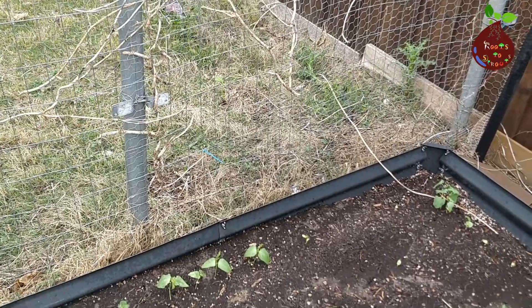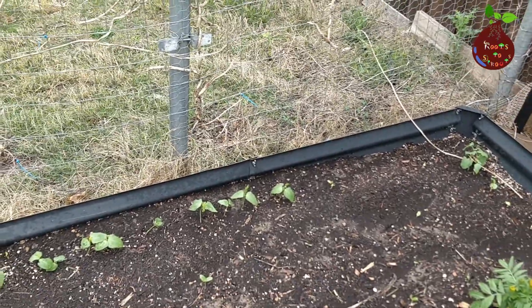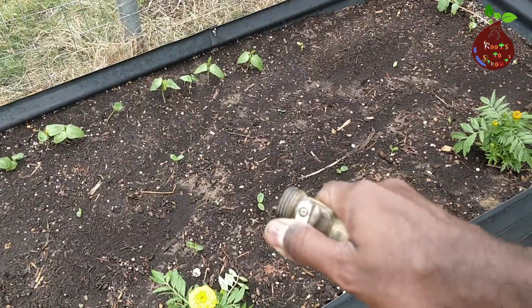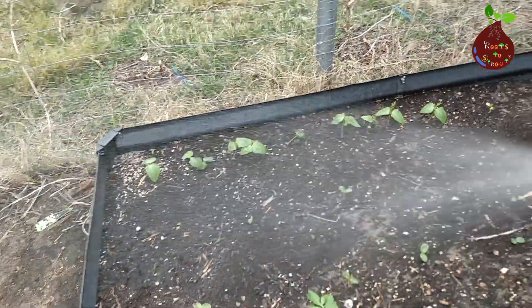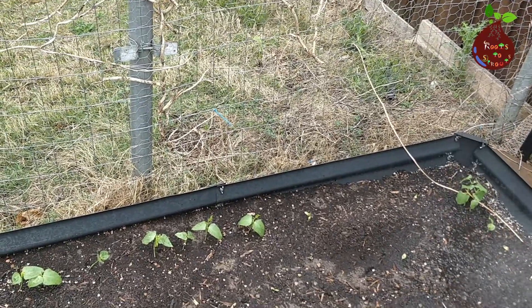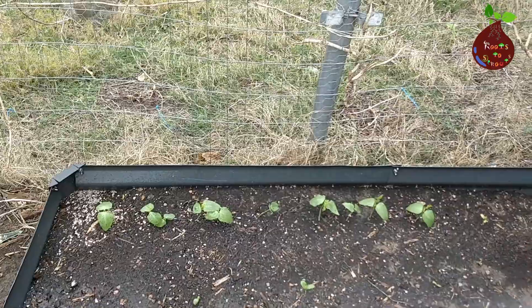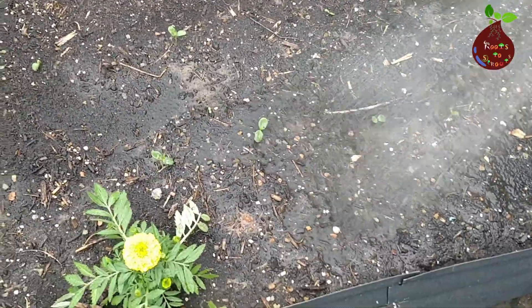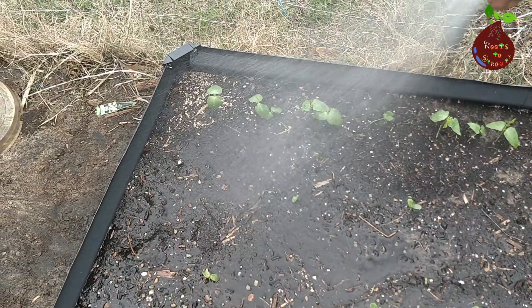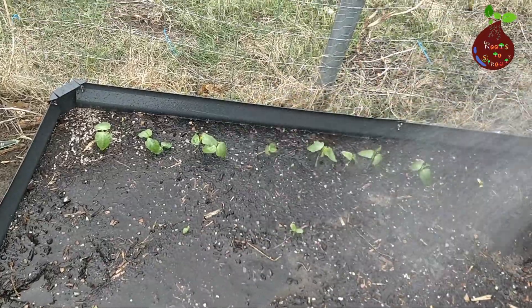The first very common mistake is when we water, especially when you transplant or when you directly sow your seeds. What happens is we normally take our hose and put it in a flower mode and water, thinking it doesn't disturb the plant or the seedling and that it did water your bed. Let me show you an example — I'm watering this place so you feel the water is sitting on top and the plants get enough water.